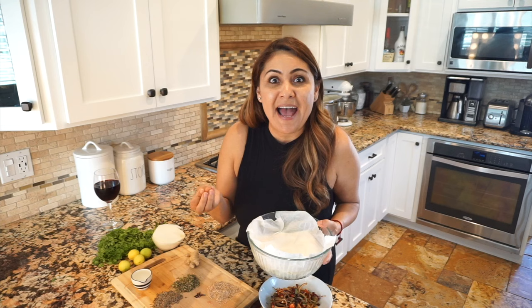I have a surprise for you — who remembers that queso taco video that went viral too? It actually surpassed the birria video. You guys are going to be in for a treat because I'm making the corn tortillas — handmade corn tortillas. Stay tuned.